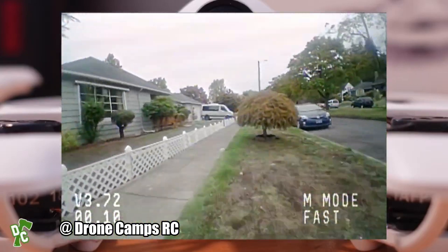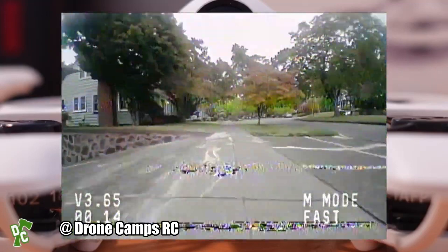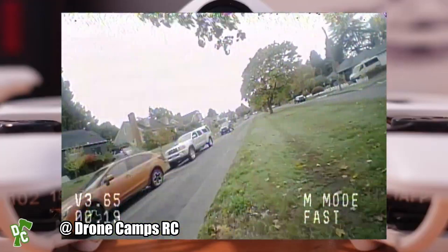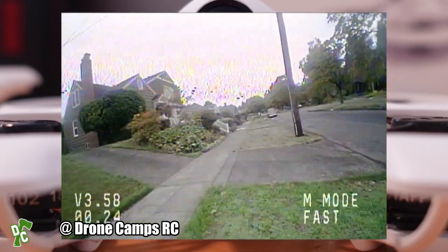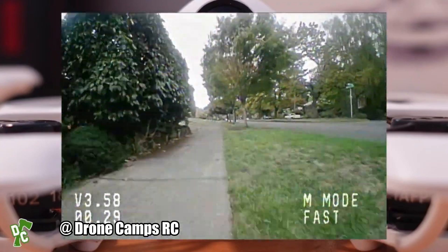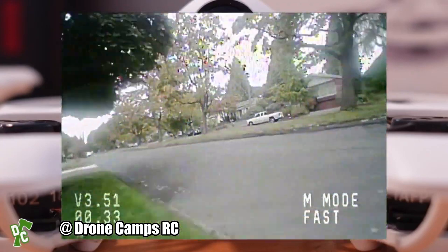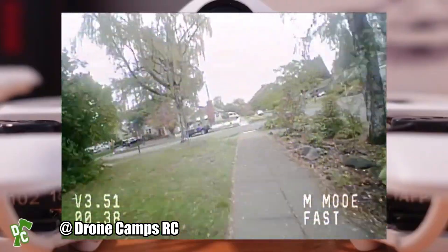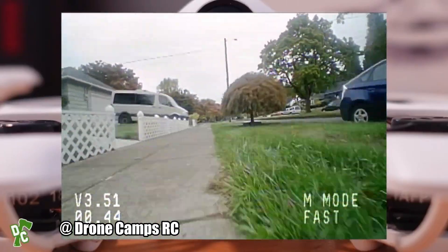Going outdoors for some fun — I feel like if they made a 2S version this would be extremely fast, because right here on 1S this is one of the fastest 1S quads I've ever had my hands on. The video transmitter goes around the neighborhood quite well with not a ton of breakup, even though I'm running the lowest VTX power at 25 milliwatt, with trees, cars, fences, and other objects in between.